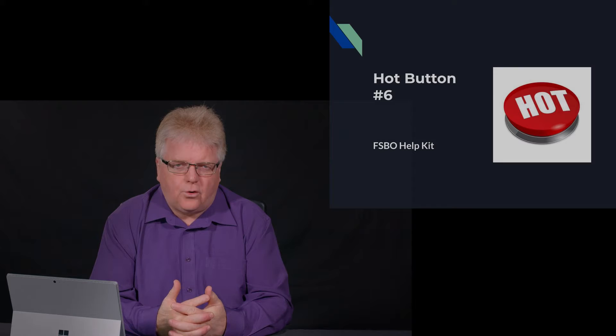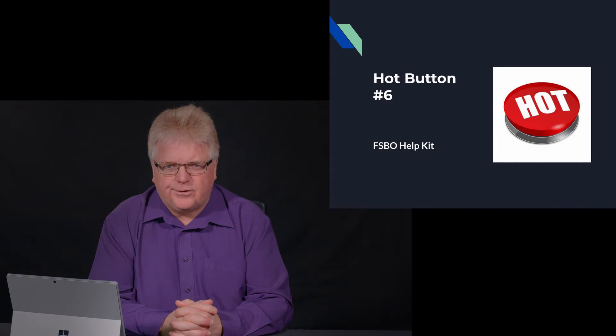Hello everyone, Doug Thompson here. Today we're here to talk about the hot button called For Sale by Owner Help Kit. The For Sale by Owner Help Kit is used to, of course, list For Sale by Owners.